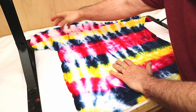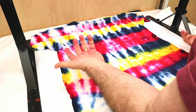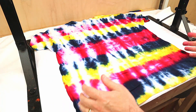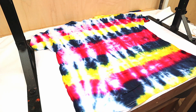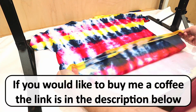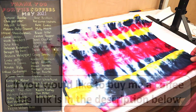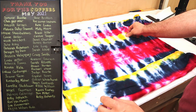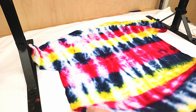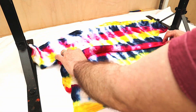By only using half as much dye, it saves your product and makes it go a lot further. I think that came out really well but the proof will be in the actual washing of it. I'm going to give it a wash now. If you'd like to say a thank you and help support this channel, the buy me a coffee link is in the description below. Anyone that buys me a coffee gets their name put on the board, and anything I get from it I invest back into the channel.